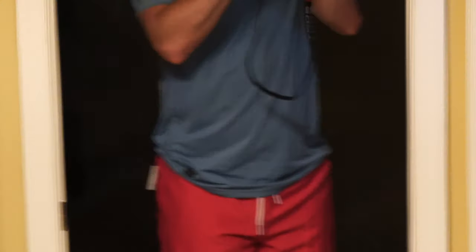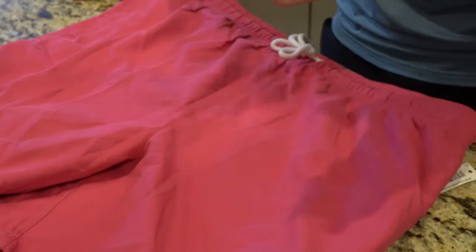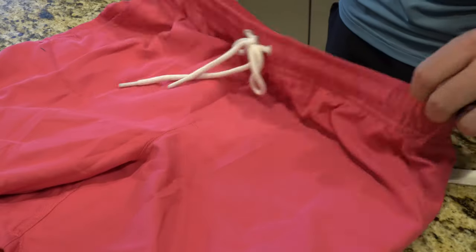I did try these on personally and I can say that they're pretty comfortable. One thing I want to note about the 7-inch inseam swim trunk is that it doesn't advertise Quick Dry like the 9-inch inseam swim trunk does, but both are the same material and the same finish and both even have this mesh material on the inside of the trunk.